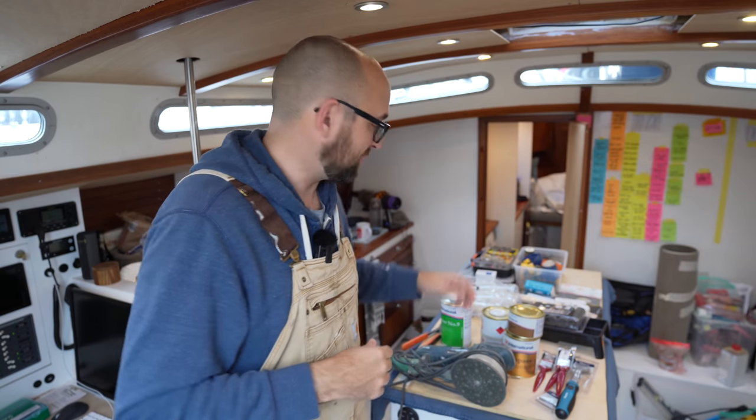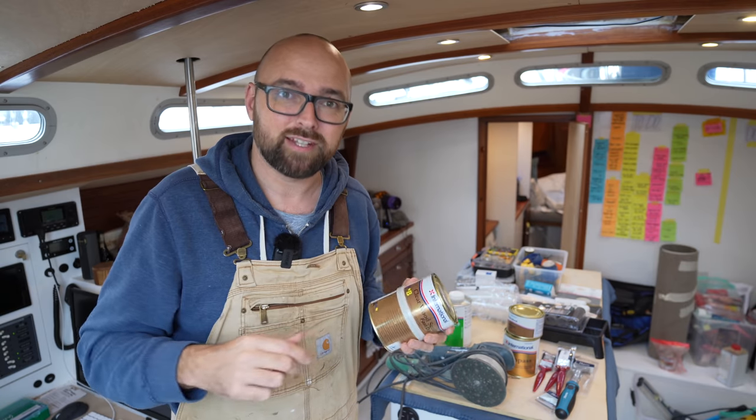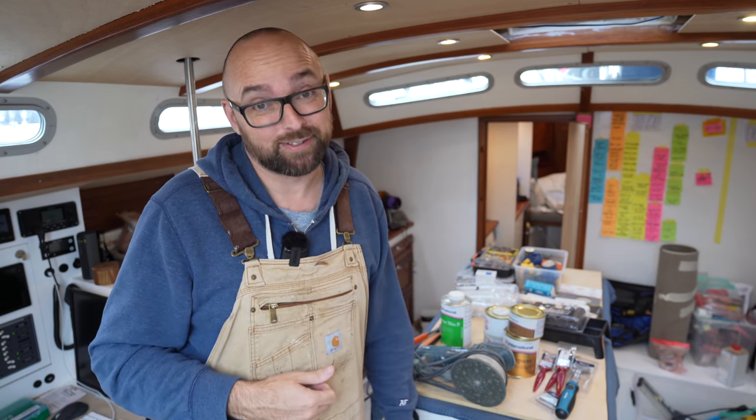Even with the sped-up process for varnishing I'm going to show you in this video, we are a little bit pressed for time, because it's going to take about two and a half days to finish the varnishing, and then we need about two days after that to paint. So we better hurry up and get started.